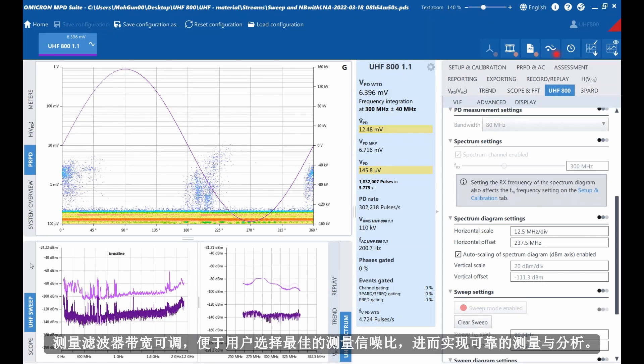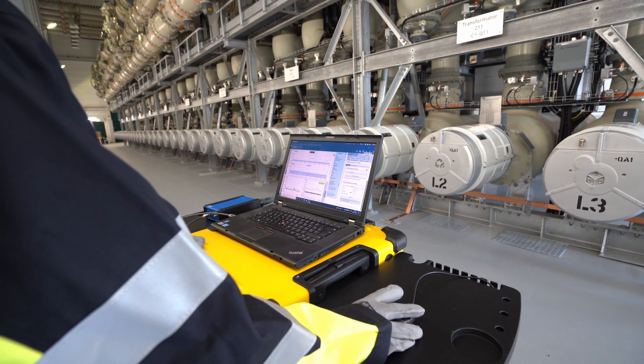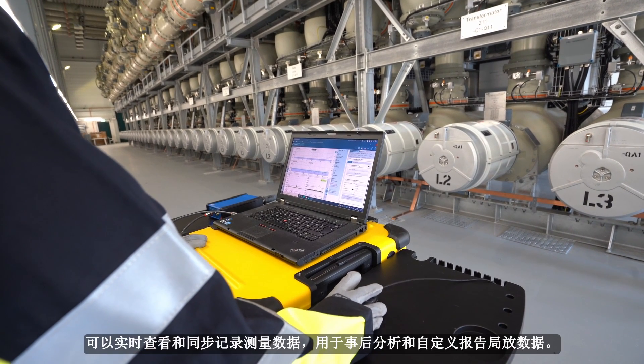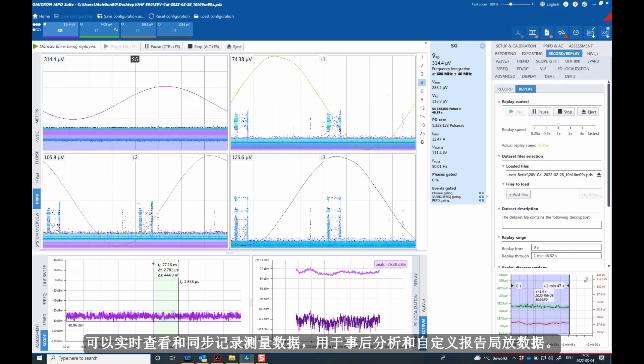Adjustable measurement bandwidth filters enable users to select the optimal signal-to-noise ratio for reliable measurement and analysis. The measurement data can be viewed in real-time and simultaneously recorded for later analysis.